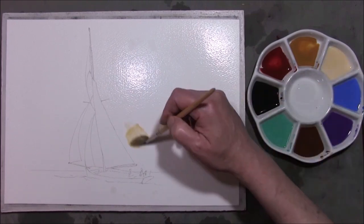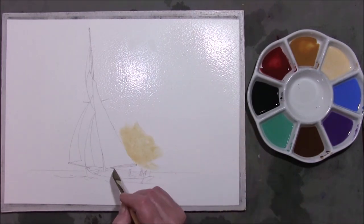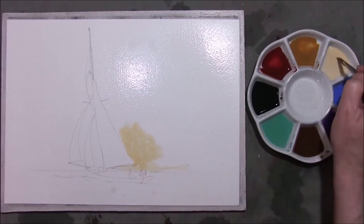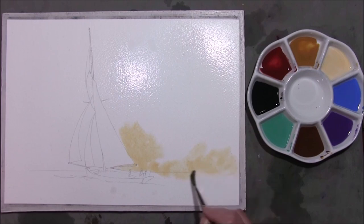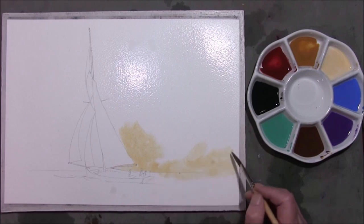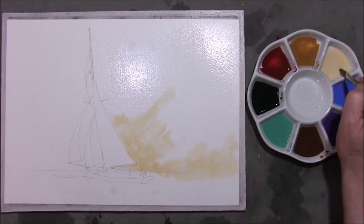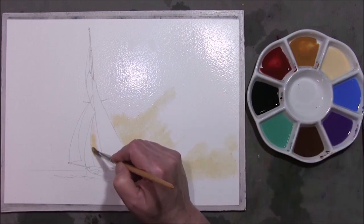I've dried the sails off, even though they are going to be a darker colour, but I do like to keep things clean. I've just added water around the areas that I want to run. This is Naples yellow. I've stretched the paper — this is 140 pound Buckingford extra rough paper. I'll leave a thin film of water on the paper just to use it as a vehicle to move the paint around, and it keeps it wet longer.